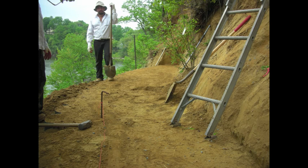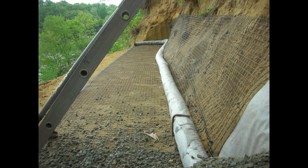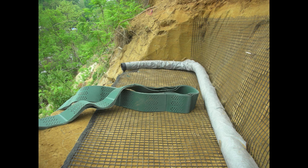Step one: you need to flatten off the area and make sure you get to virgin soil. We are going to backfill this with solid soil, so we're going to use a geo grid instead of a geotextile fabric. This will allow for the roots to grow continuously into the hillside.